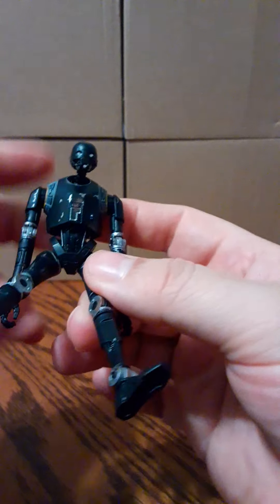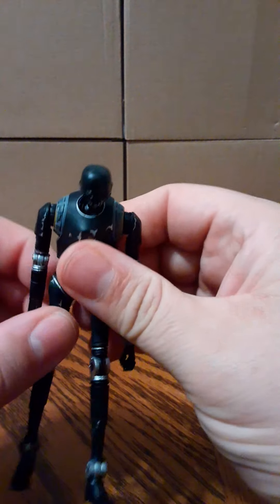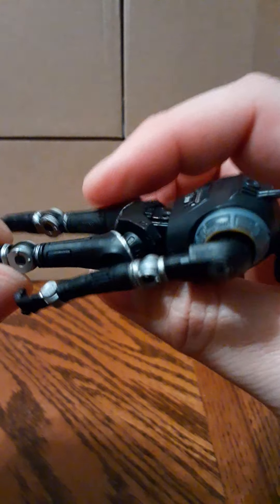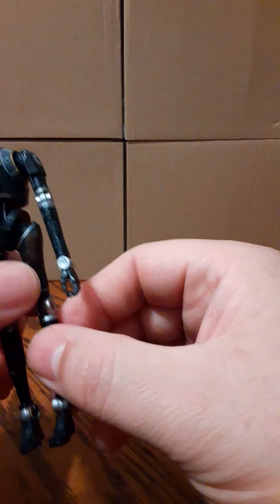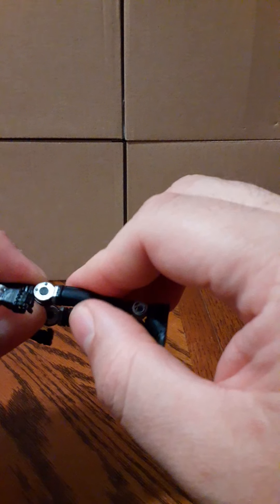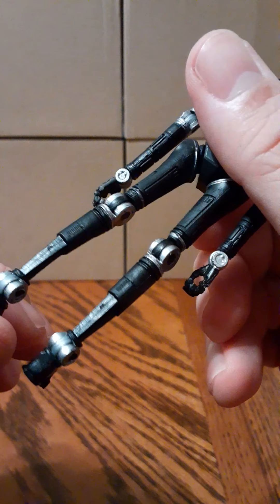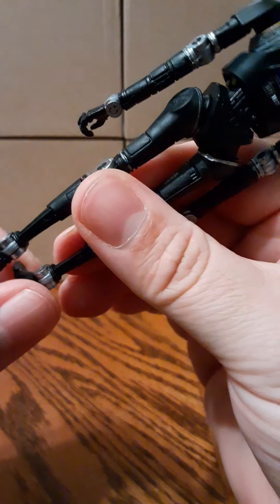His legs will go into a seating position, and it looks like the knees should bend. I'm putting some serious force on these joints and I'm getting nothing. His feet also look like there are joints there, but again, not functioning.